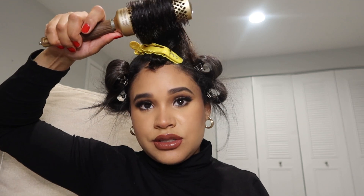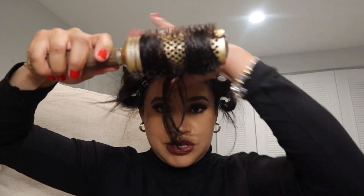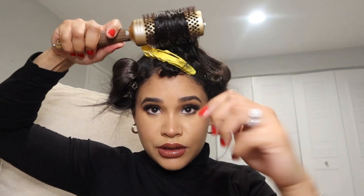You could just roll it out and then bring the blow dryer in. Roll it out, bring the blow dryer — making sure you hit the roots, that's the first thing obviously.